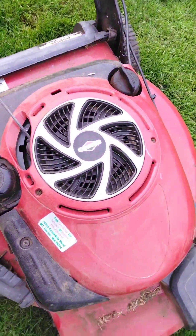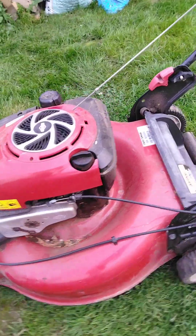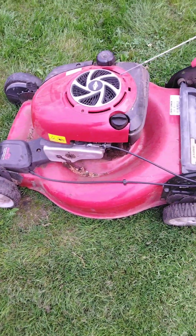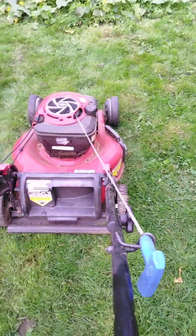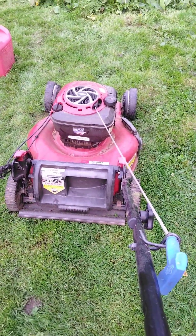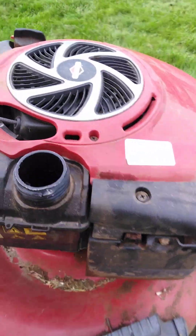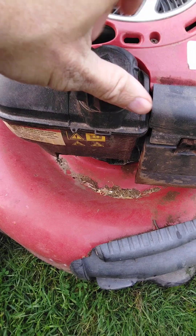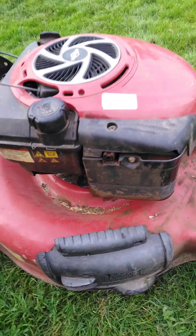It's got a Briggs and Stratton. I don't know what horsepower it is or anything. It's got a self drive on it which is kind of cool. Even if that doesn't work maybe the motor will still work. Let's see if she's got any gas in her. It's got some gas in it. I don't see a primer or anything on it.